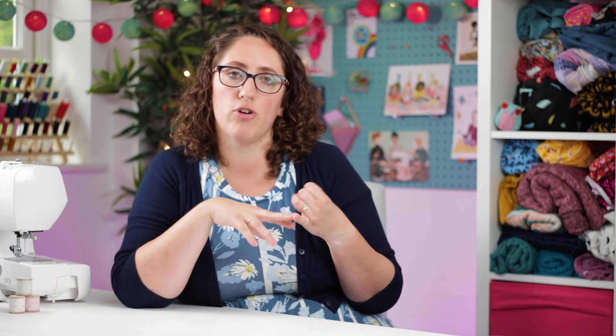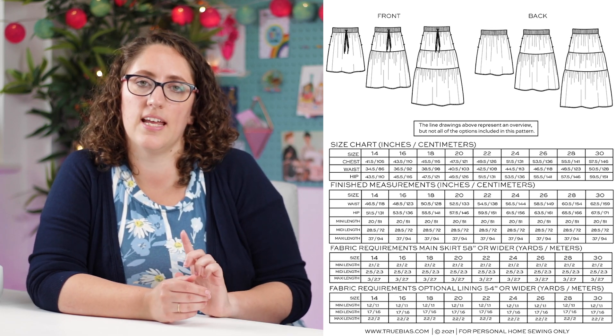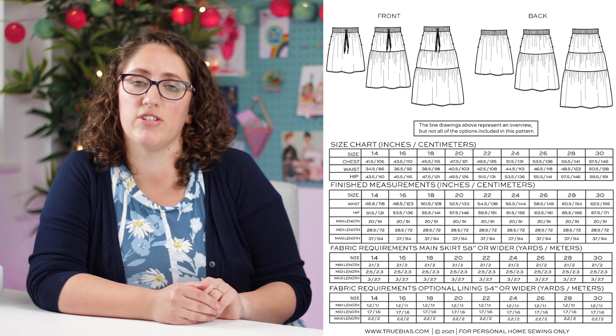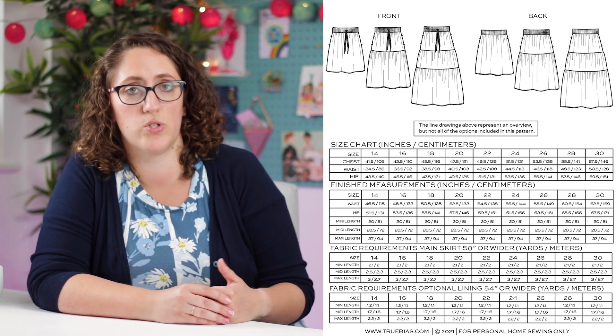I've made it in a crepe fabric and a viscose, but I think it would look lovely in a double gauze, cotton, or chambray. Because it's a fairly simple pattern, it lets the fabric do the talking. The pattern comes printed in a size 0 to 18, or you can get a PDF in size 14 to 30, so there's a really nice size range. I've also done a sewing video of making the Maeve skirt — click right here to have a look.